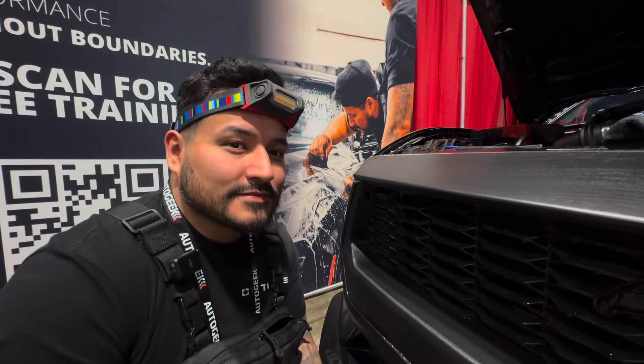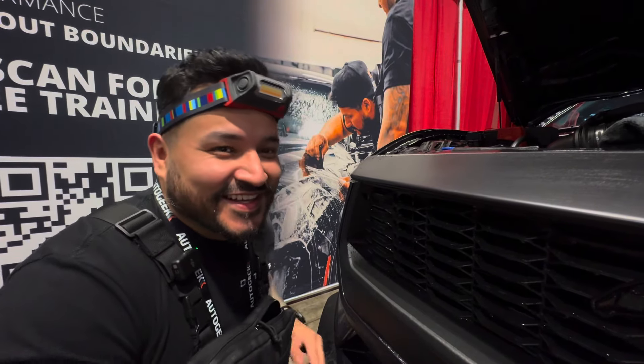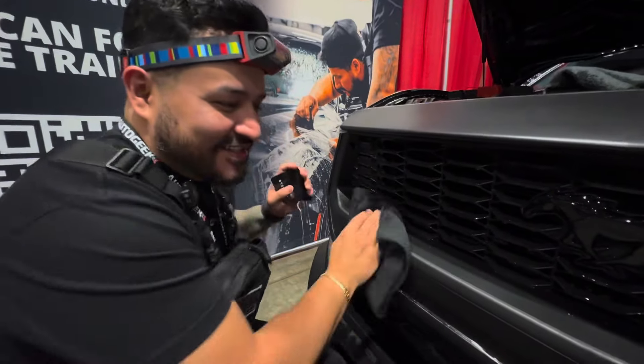Yeah, I just got mine. You were the first one — I was the first one. All right, thank you buddy, appreciate you. Thanks for the training. Let's keep going.